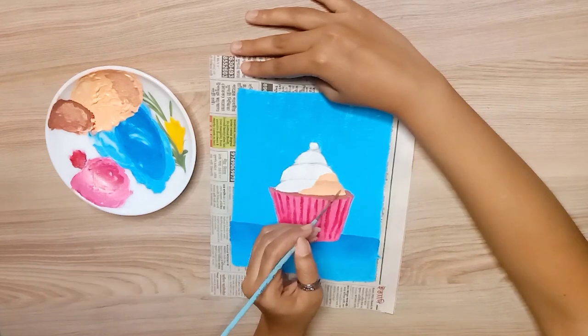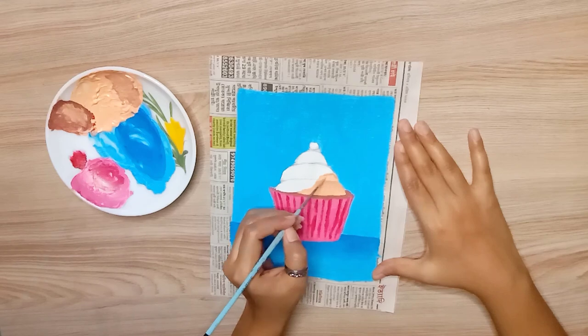You have to apply a basic color everywhere first, then you have to use the dark tone to shade it.